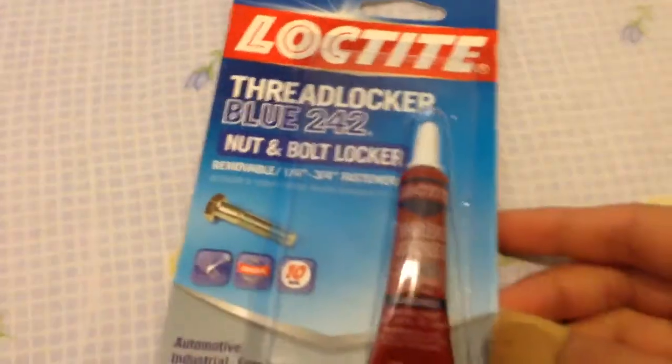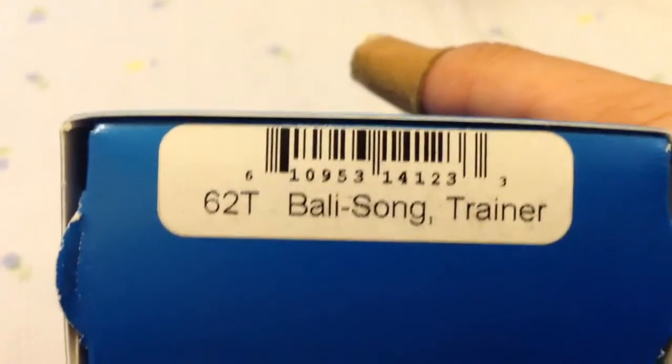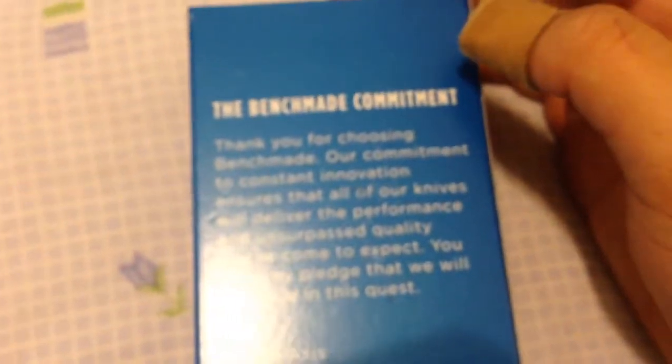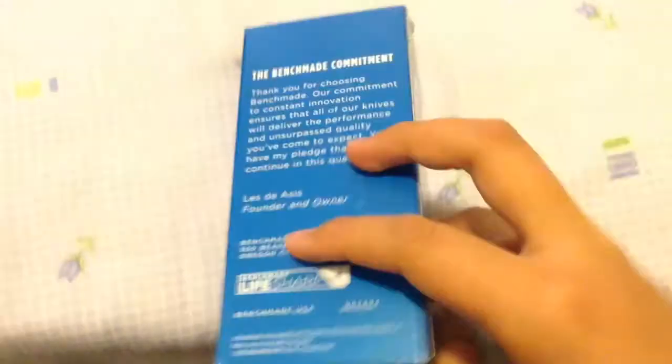My Loctite to Loctite the thing later. And my Benchmade Knife Company. Benchmade 62T Balsong Trainer. And some stuff about Benchmade. And a little handle with care thing.